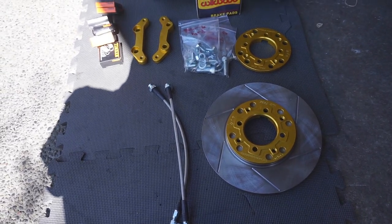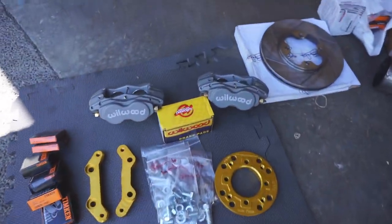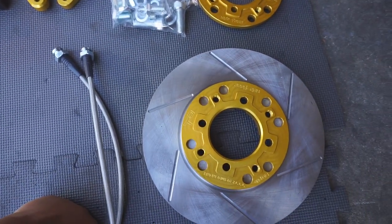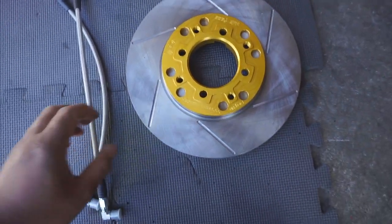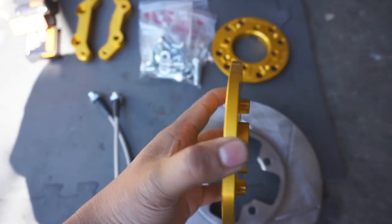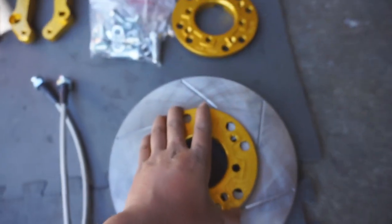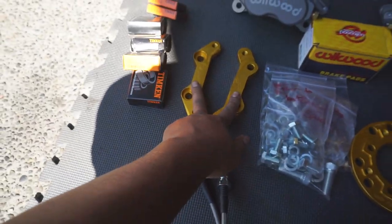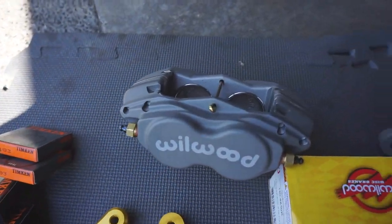This is the T3 big brake kit all laid out. I think this is the micro one, so it fits under 14-inch wheels. It comes with rotors, it comes with the spacer, all the hardware, and these are the brackets.